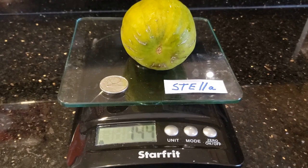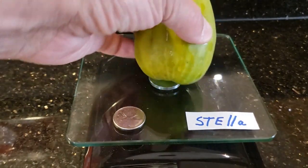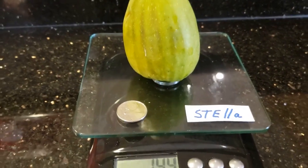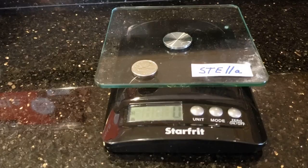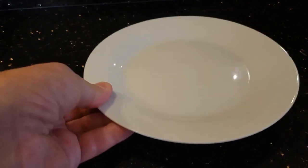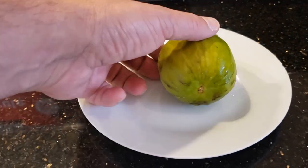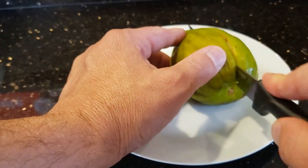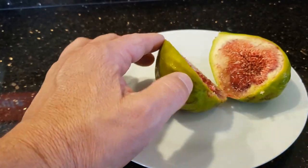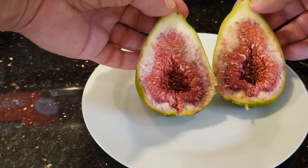I can't believe the size of this thing. I don't even know if the camera is catching the whole thing. Look at this thing. Let's see how big this thing is — I'm gonna cut it open right now. This thing is like... it's a meal. It is hollow on the inside, but that's crazy.